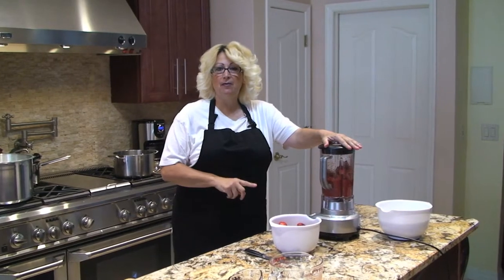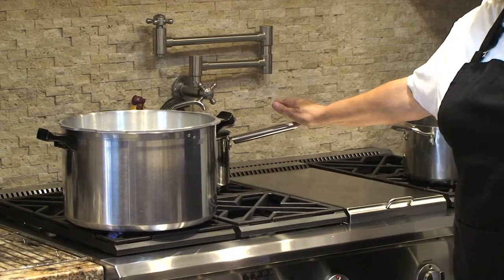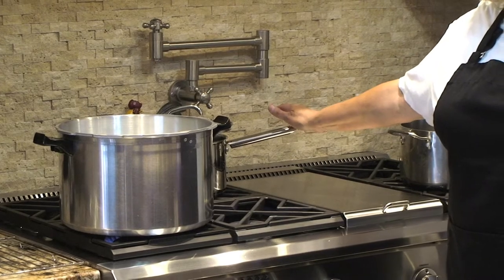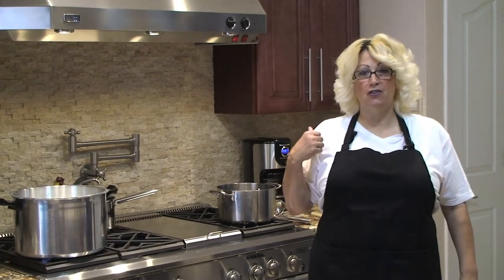As I'm preparing my strawberries, behind me on my stove I have a pot of boiling water where I'll place the lids to sterilize them. My jelly jars I sterilize in the dishwasher. I'll also be using one box of pectin with the strawberries.